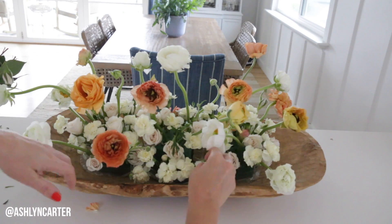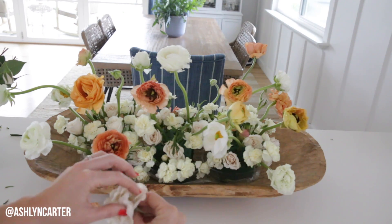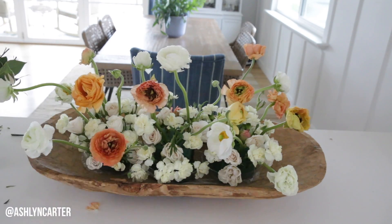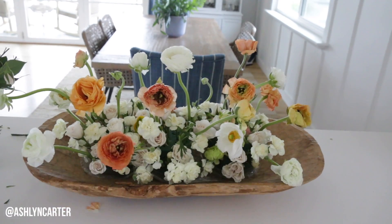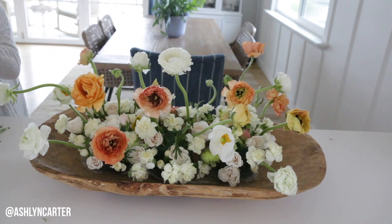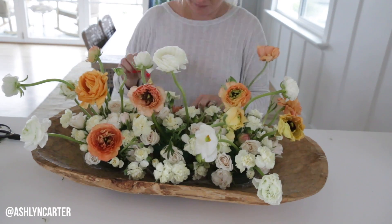I don't mind if it's kind of peeking through up top. I'm going to go through and add a few more of the roses that I have — I might try to open them up a little bit to make them more filling.